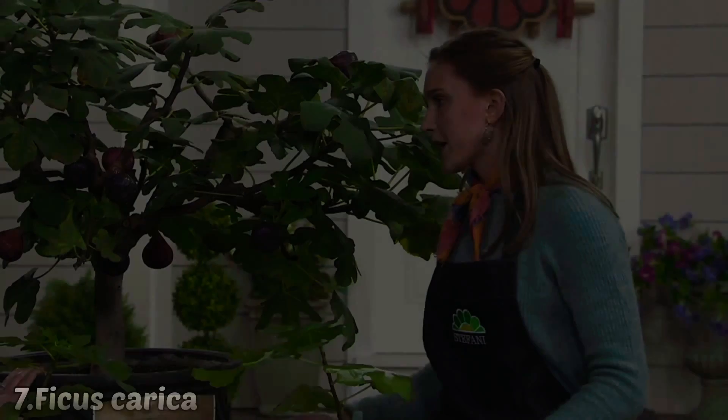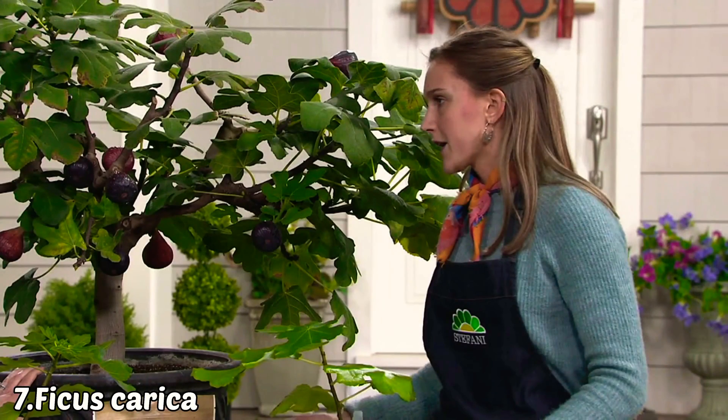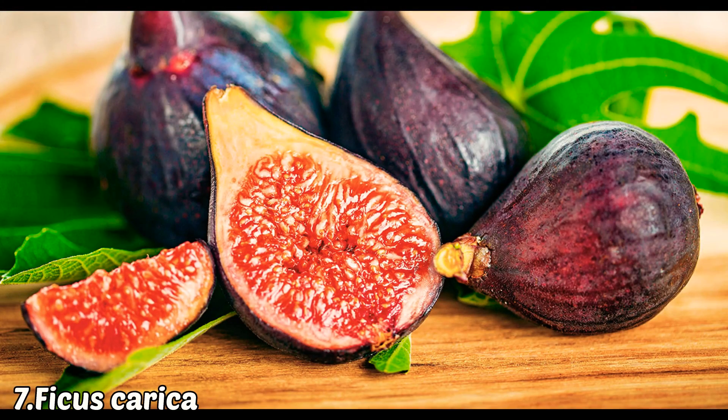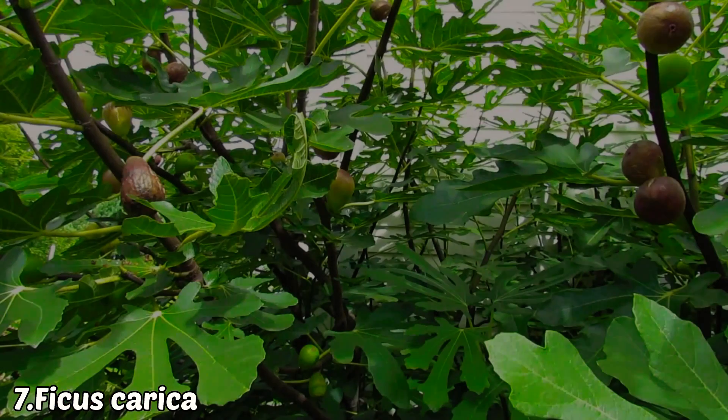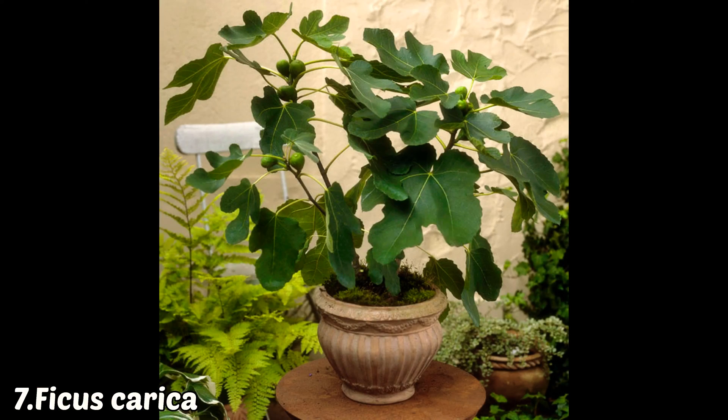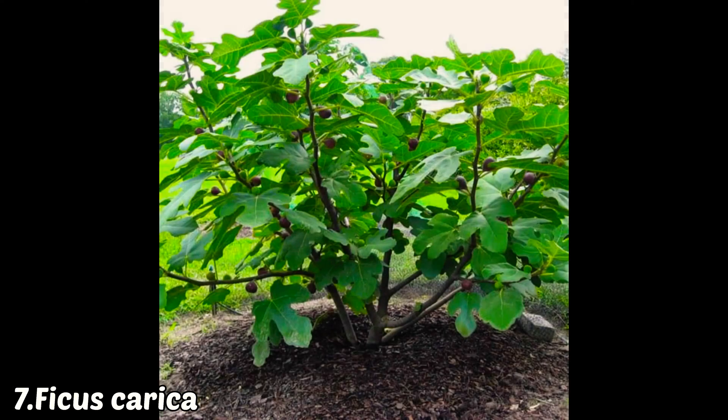The seventh plant is fig or anjir. It is a small-sized plant you can easily grow even in a pot. It is zero maintenance and grows in a wide variety of soils. However, if left without care in the ground, it can become a medium-sized tree.